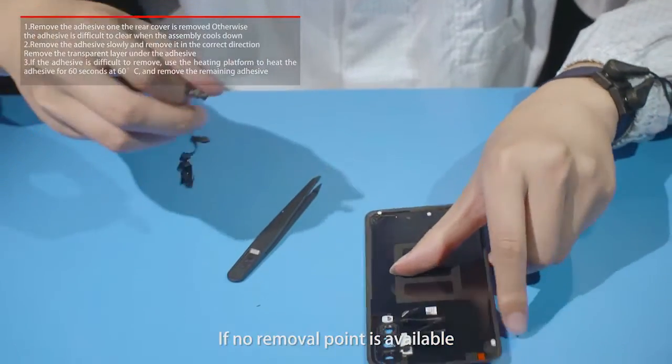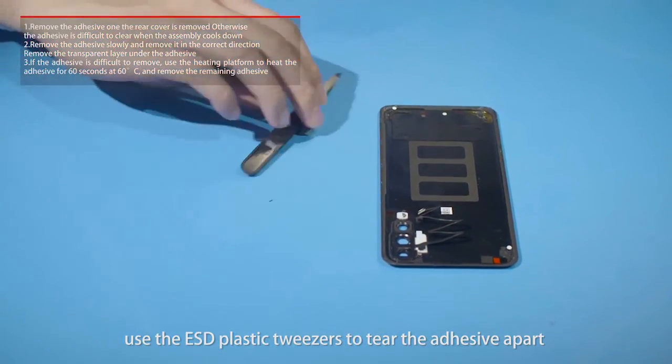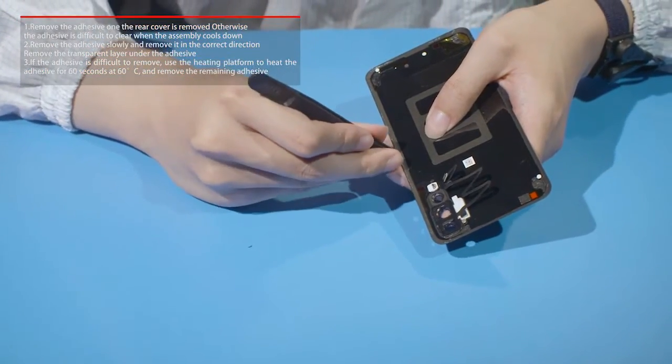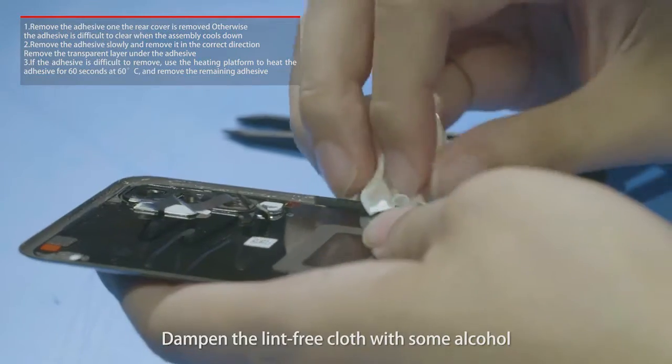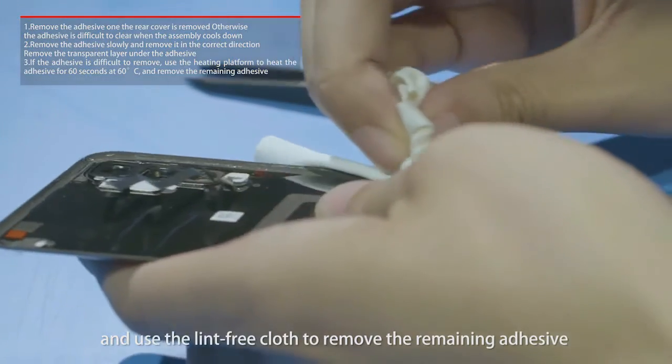If no removal point is available, use the ESD plastic tweezers to tear the adhesive apart and start cleaning the adhesive from the tearing position. Dampen the lint-free cloth with some alcohol and use it to remove the remaining adhesive.